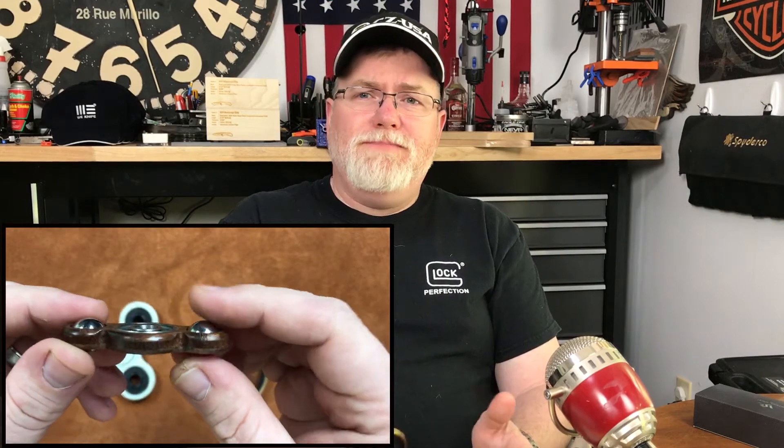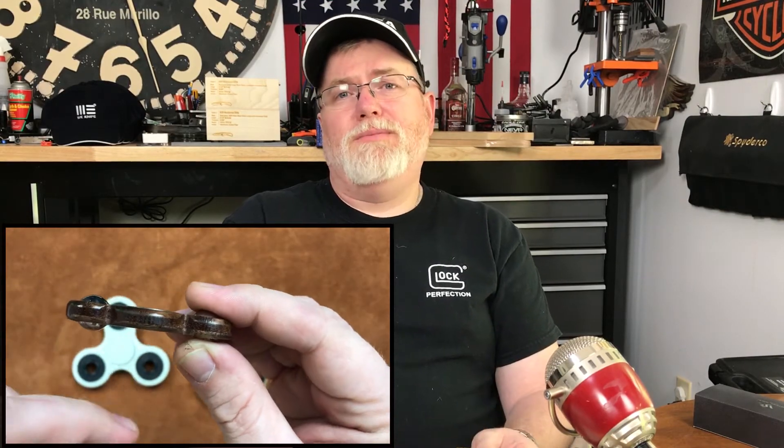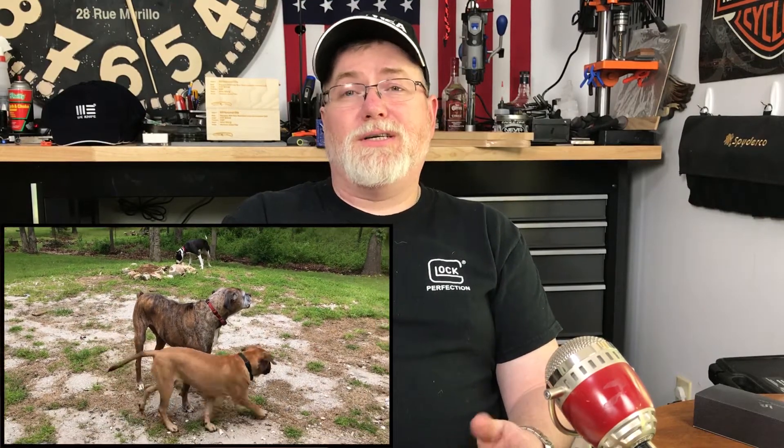With knives, you only lose a few bucks — sometimes you gain a little bit; most of the time you lose a few bucks by using or owning the knife for a while. With these spinners, when we get to the ones that are costing two or three hundred dollars, I don't think you're ever going to get your money back. So I wouldn't go there — keep it in the reasonable range, unless it's just your thing and whatever your budget is.